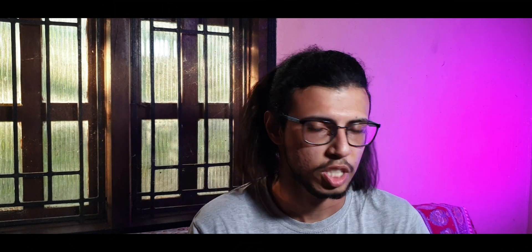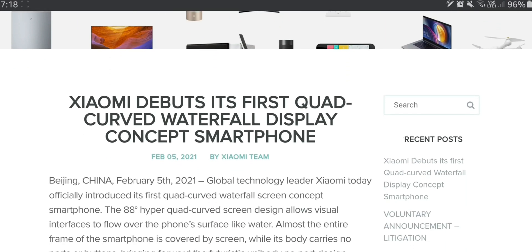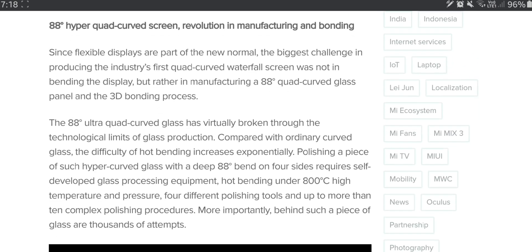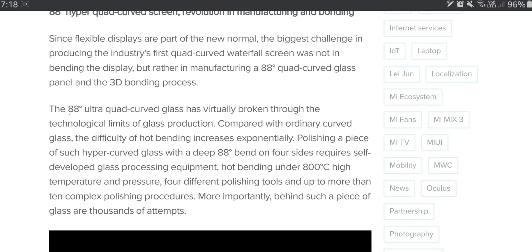That does beg a few questions, like why? There's a detailed article on their blog explaining how they managed to achieve this. Basically they went with an 88 degree curved display on all four sides, which took about 800 degrees Celsius temperature treatment for this special kind of glass. You can read more about this in their own blog — I'll leave it in the description.